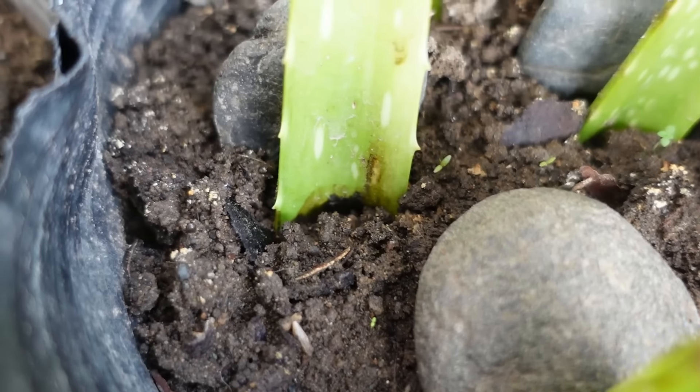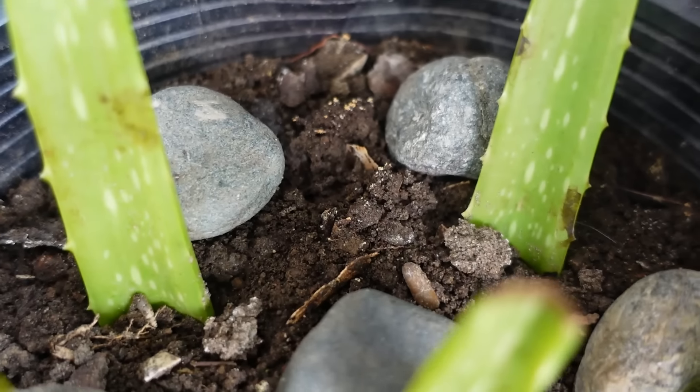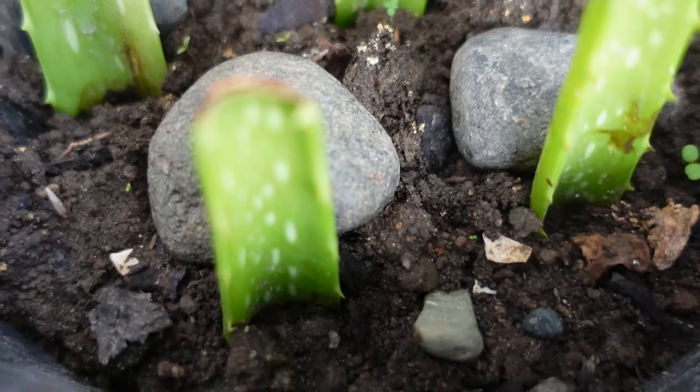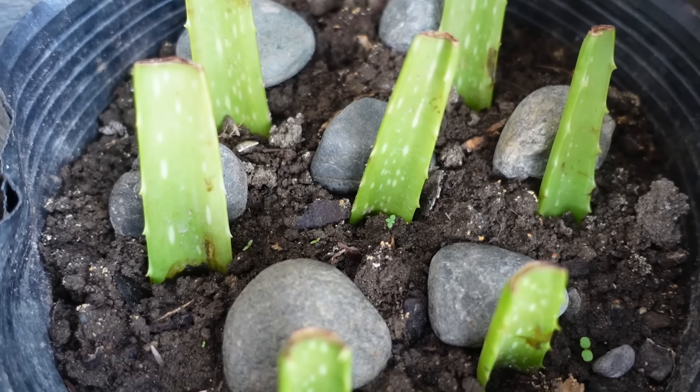While the upper part leaves have shown no development at this time, it looks like one of the leaves is starting to rot, or maybe it is just discoloration caused by the soil. I just did not want to check and disturb the leaves.